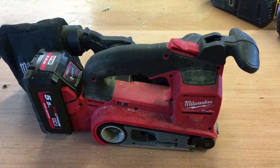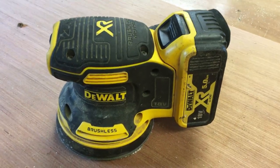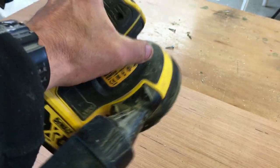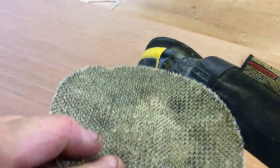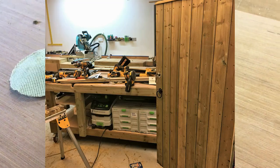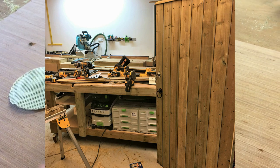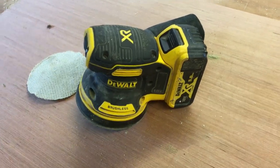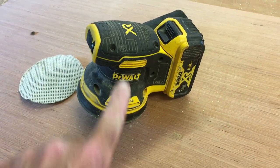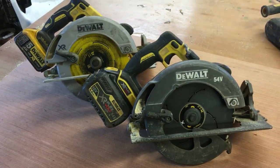That brings us to the orbital sander — the DeWalt 18 volt palm sander. It fits nicely in your palm and uses velcro pads so you can swap different grits easily. I predominantly use it for sanding the fronts of gates, small sections of fences, or the top of boards and gates — any fine sanding work. It's a great thing to have.